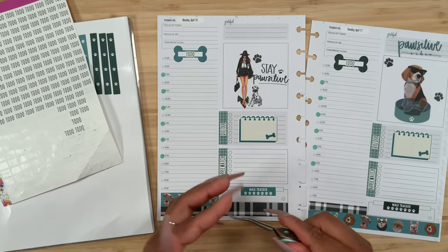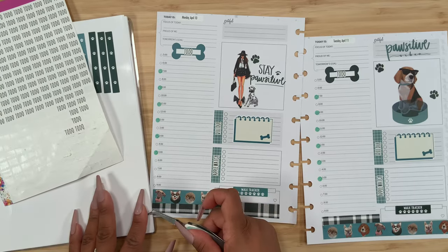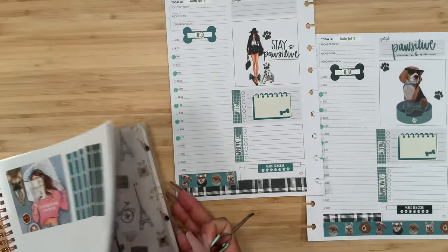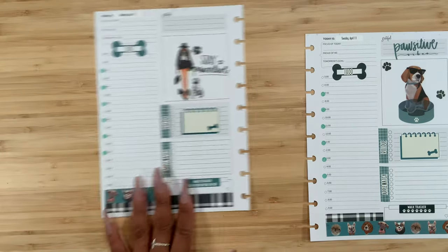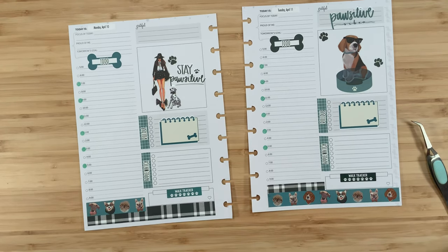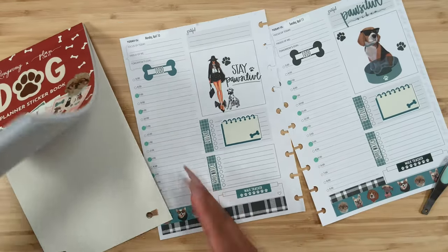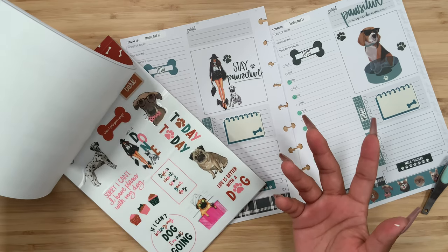These header stickers are going to go inside of the little bone. Very very cute. Could I add a cute little paw there? Nope — that's a bad idea, never mind. Let's go ahead and put this away and take a look. I feel like we need a little something more.